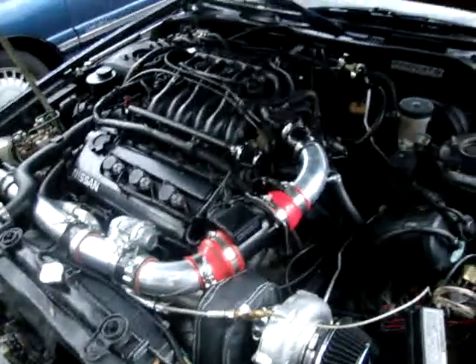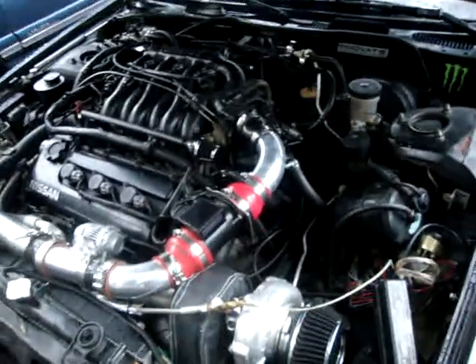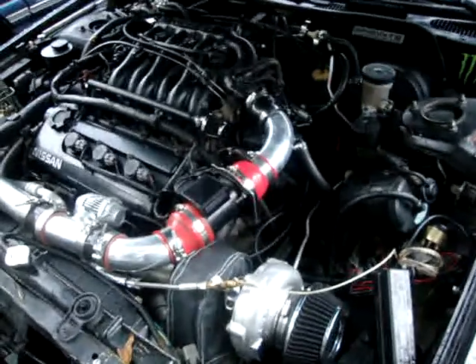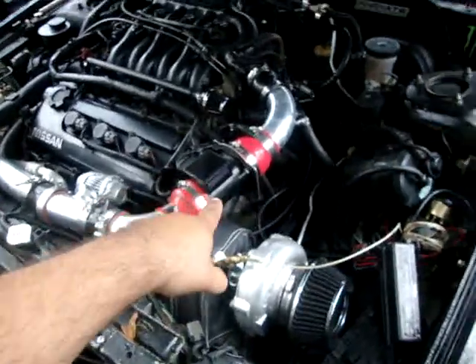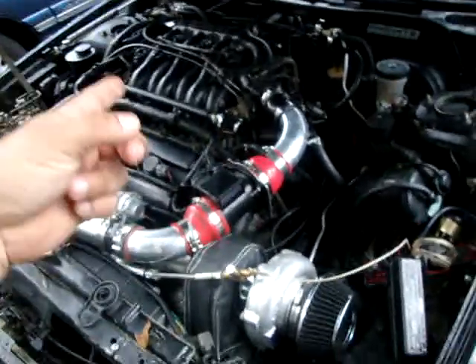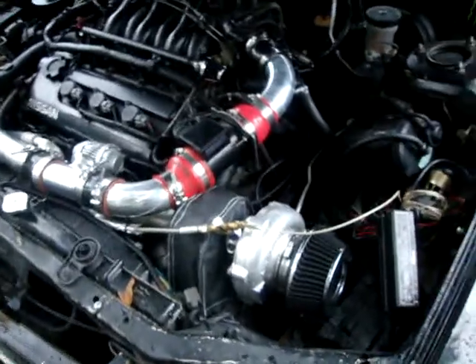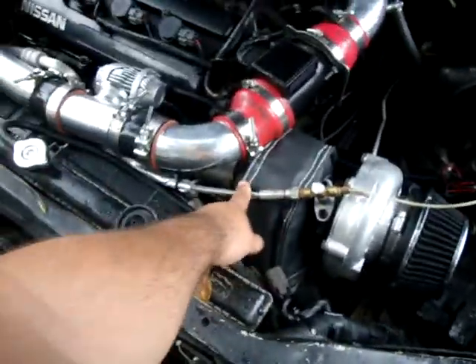I've heard you could do 300 horsepower with the factory MAF but I didn't take the chance and just swapped it out. The number one thing you need is something to tune with — I chose Nistune. I got my air fuel meter in the back; as soon as Nistune comes in I'll swap it out. You need the injectors, the intercooler, the intercooler piping all installed, an oil feed line, and an oil return line.